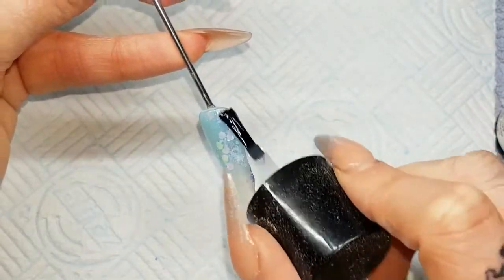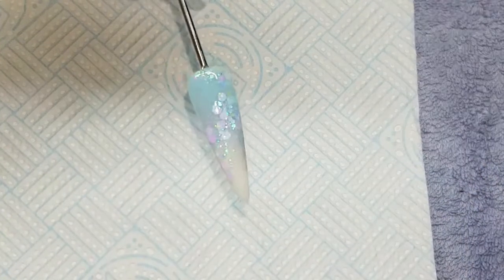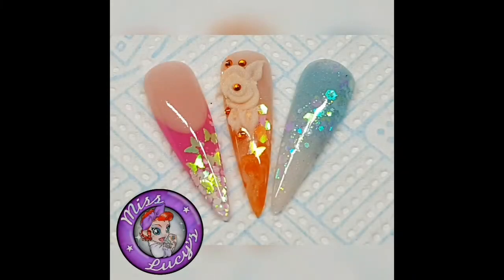Then I'm using the CJP LED topcoat to finish that off — 60 seconds LED — and there it is, finished! Hope you enjoyed that. Any questions or comments, just pop them below, and any requests too. Thanks for tuning in, bye!